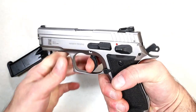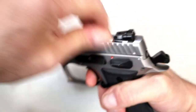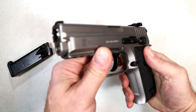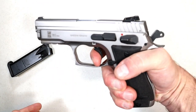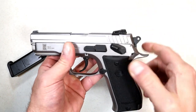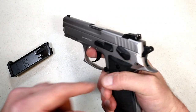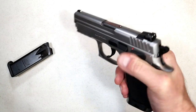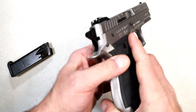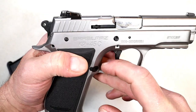The single-action trigger pull is pretty nice — my scale measures it at four and a half pounds with a very crisp reset, very similar to a CZ. Double action is very heavy. One thing this will do that most CZs don't: you can run the thumb safety without the hammer cocked back. I don't know anybody who runs a thumb safety with the hammer down, but it's there. It is not ambidextrous. Right there you can see it says 'Sarsalmaz K245C Stainless.'